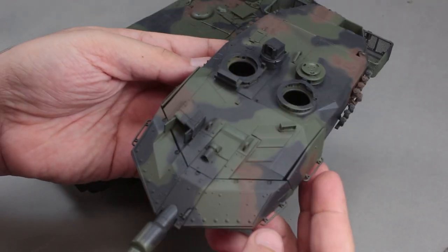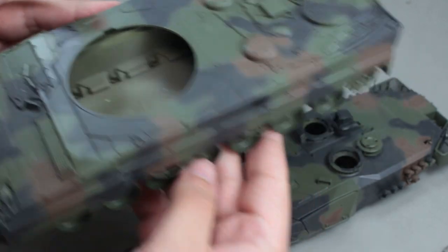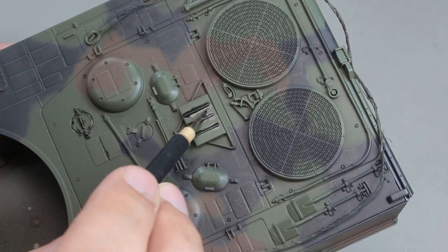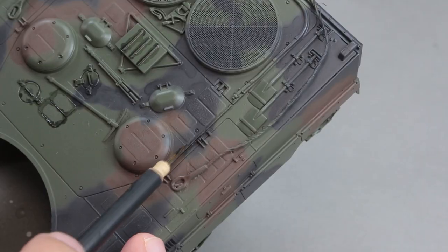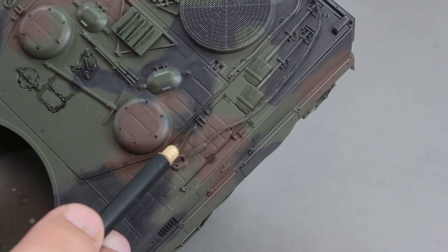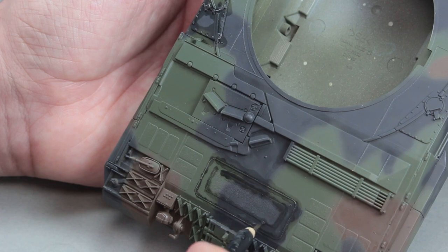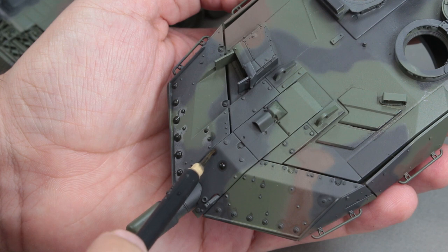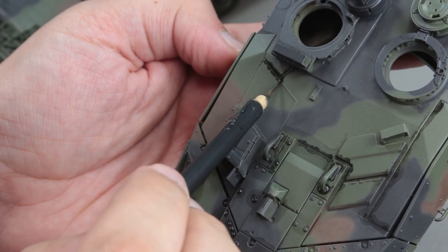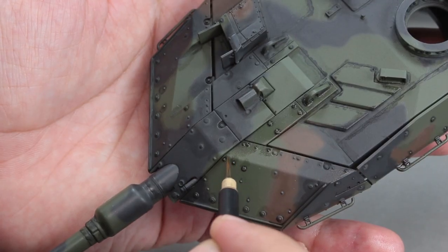While painting is over, I think it already looks good. In the weathering phase, I first use an enamel wash paint from AK Interactive — their NATO Camel Wash — to create contrast as usual. I apply it to the edges, corners, and rivets, then clean the excess paint with a brush dipped in enamel thinner.